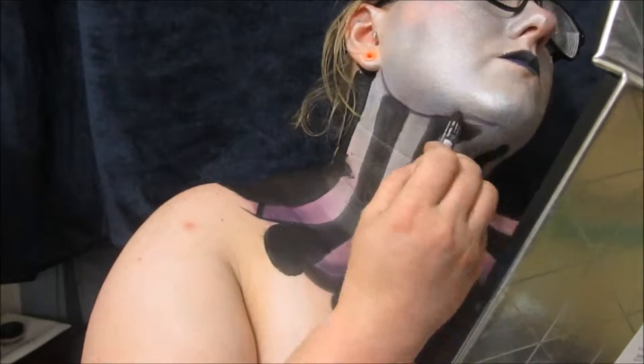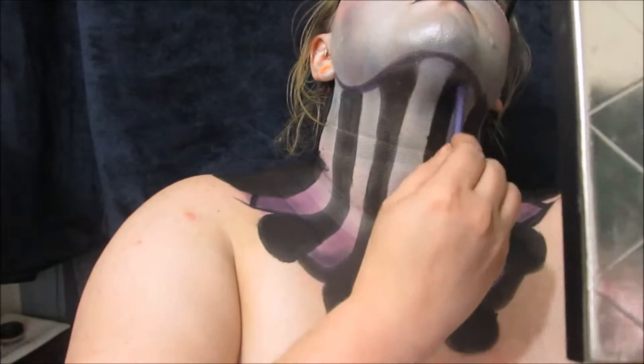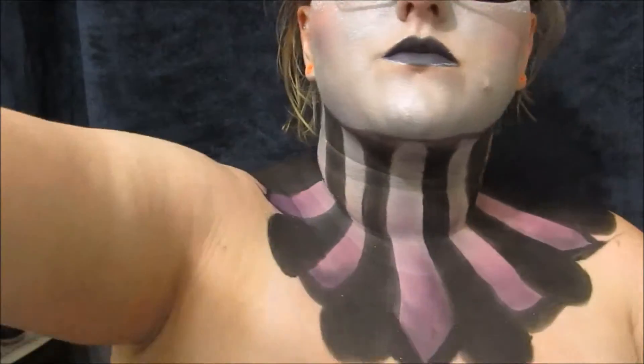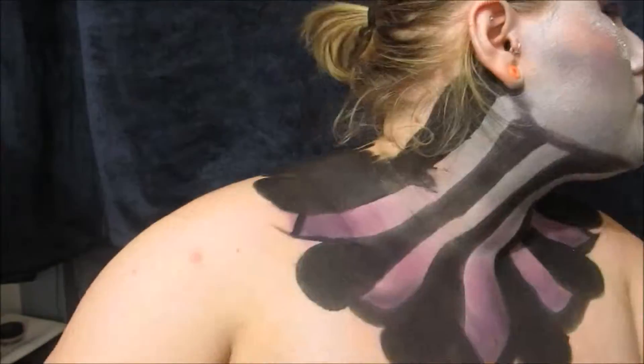Now I'm just lining my jawline with a dark eyeshadow pencil and blending that into the tops of all the dark spaces so there's no gaps. And just contouring with a little bit of that silvery blue eyeshadow.